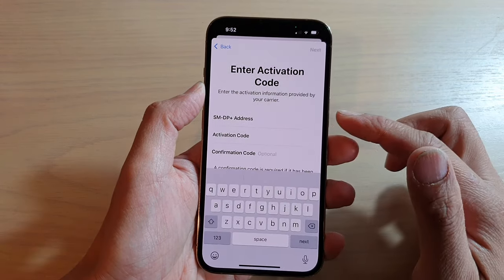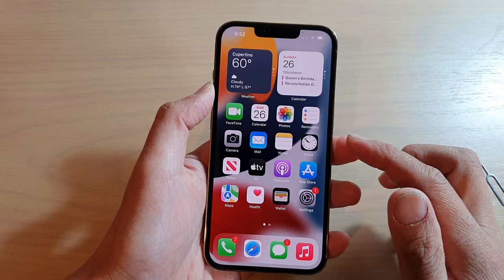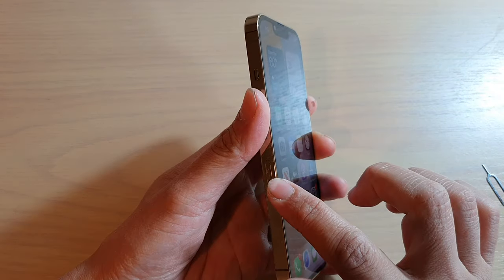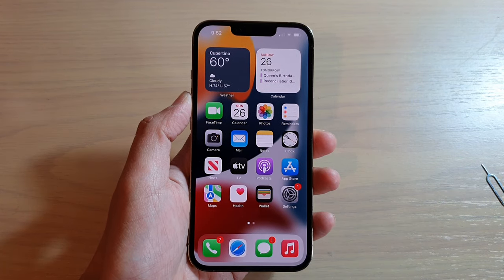Or you can tap on Enter Details Manually, where you can enter the address, activation code, and confirmation code. So you do have two SIMs on your device, but only one physical SIM with one eSIM. Thank you for watching — please subscribe to my channel for more videos.